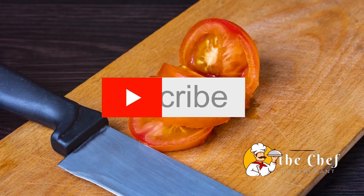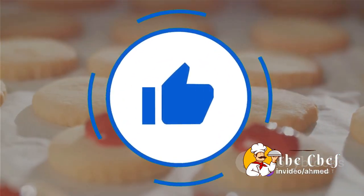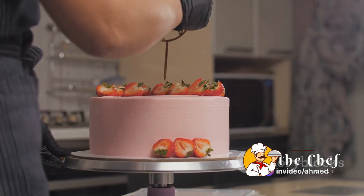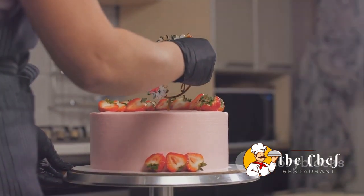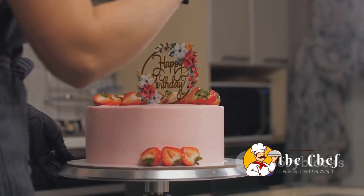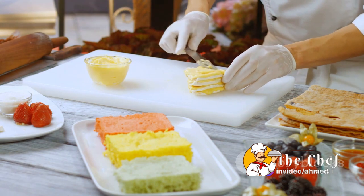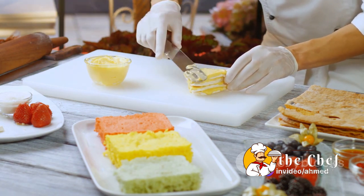Set these aside, and let's check on our shortcakes. Look at these golden brown beauties! Now it's time for the fun part — assembly. Our shortcakes have cooled down to the perfect temperature. They are flaky, buttery, and ready to be dressed up with our vibrant strawberries and velvety whipped cream. First, we're going to slice our shortcakes in half horizontally, just like opening a little book of deliciousness.